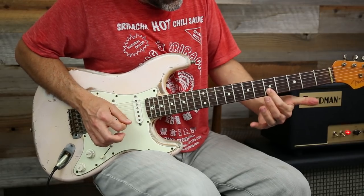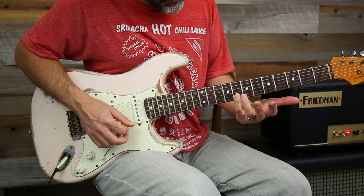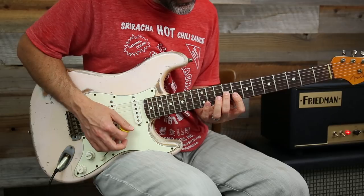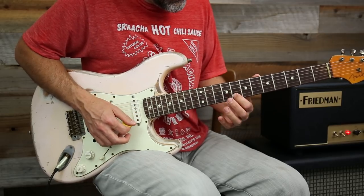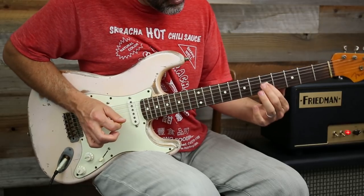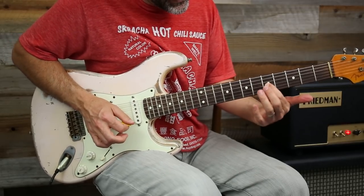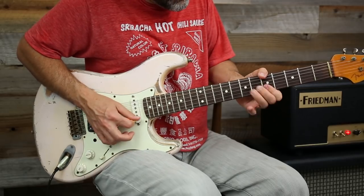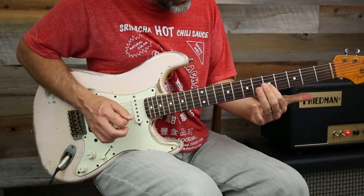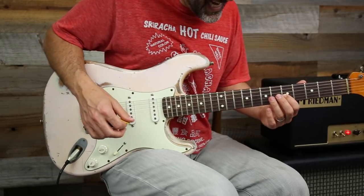I'm also hitting that note again when I hit the 5th fret B, and then when I come to this note I'm hitting the fifth of that C chord. So we have the third, the fifth, and the root — and then I come down to the root again. I'm hitting every note of a C chord.